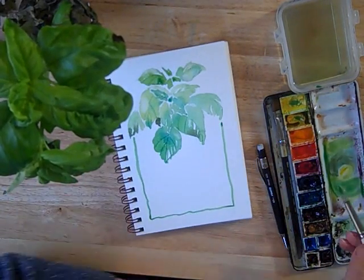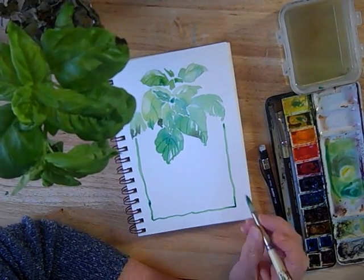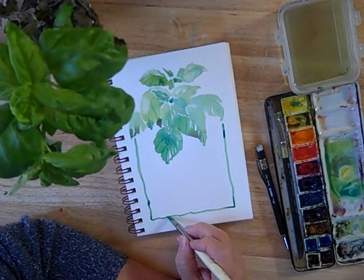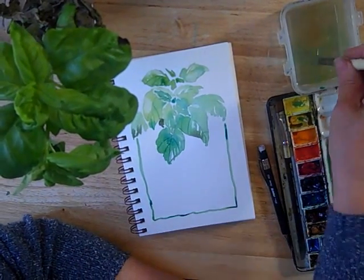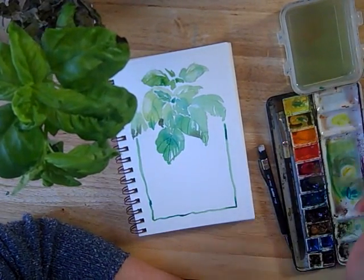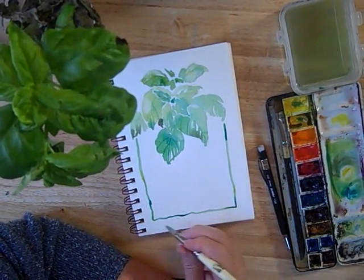If you want to add a little interest to the border while it's wet, you can flood in a little of the other colors. This is the phthalo blue, just to give it some variation. And I'm going to flood in a bit of lighter yellow here and there — it would have been nice to stay within the line, but oh well.